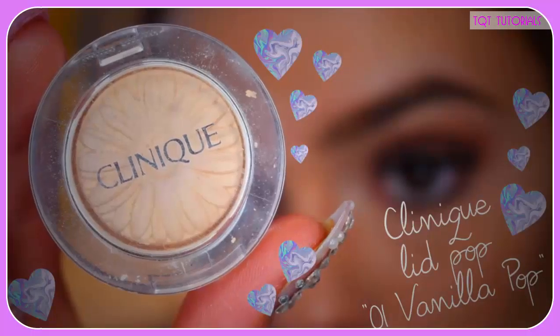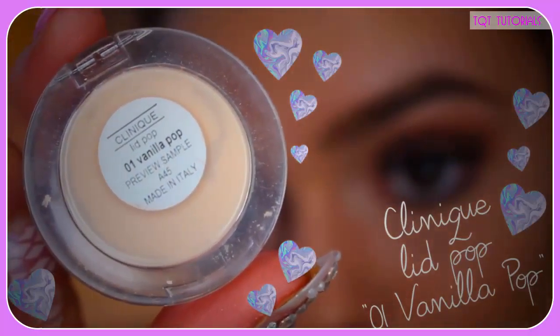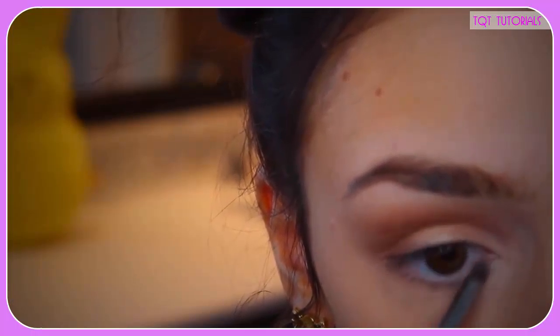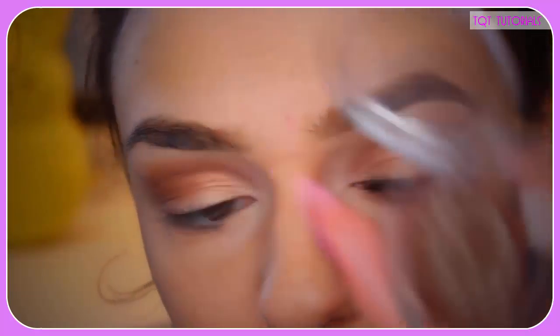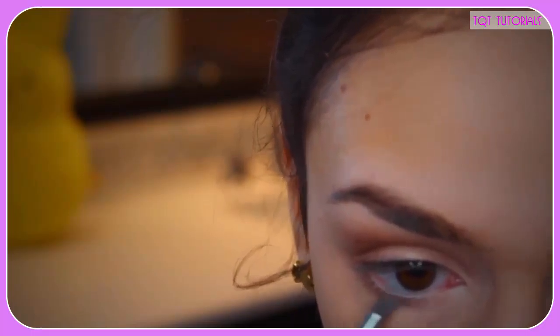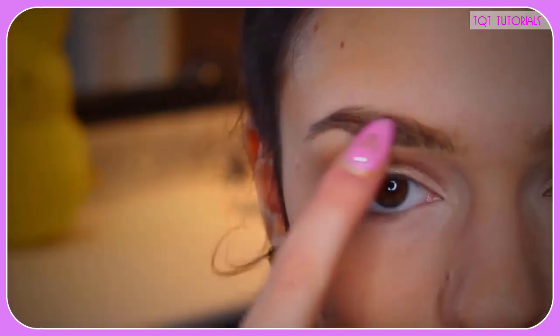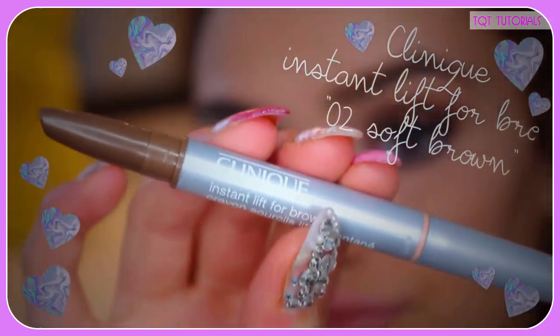I also took a highlight color and applied it in my inner tear ducts and the high points of my eyes, just to lighten them up and make them a little more glowy and flirtatious. I also took the darker color and applied it underneath my eyes, just to make it a little more glowy.